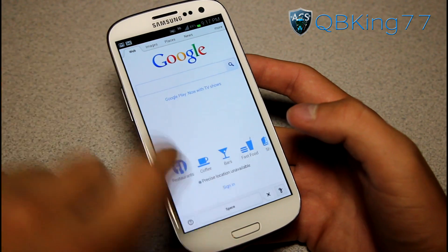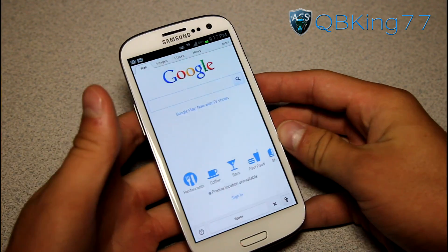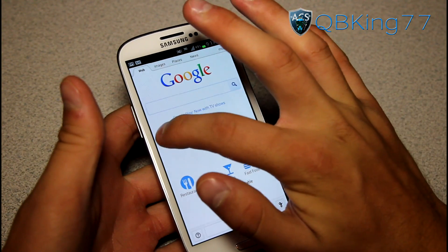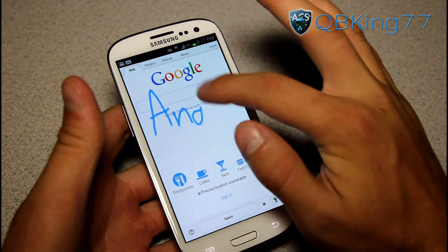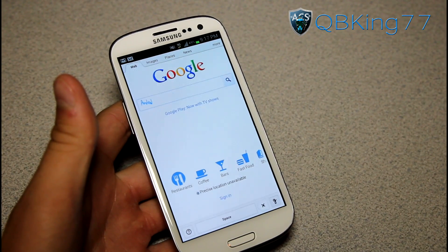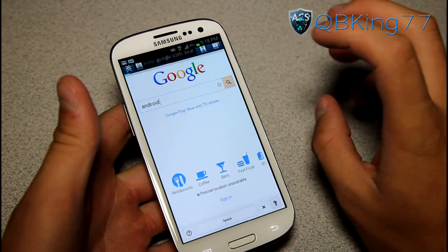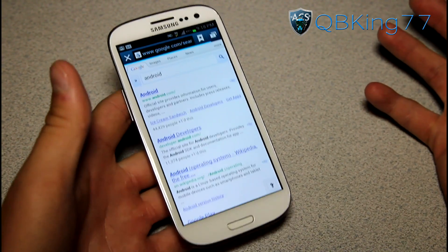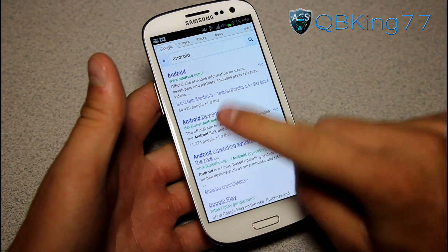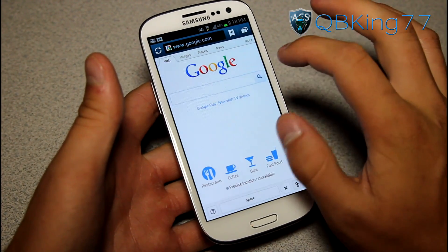When you tap it, it actually opens up and now you can write anywhere on the screen. So let's say you wanted to search for Android — we write A-N-D-R-O-I-D on our screen, and it reads Android. Then you can hit Search, and there you have it. Using my finger and writing, I did a quick Google search for Android.